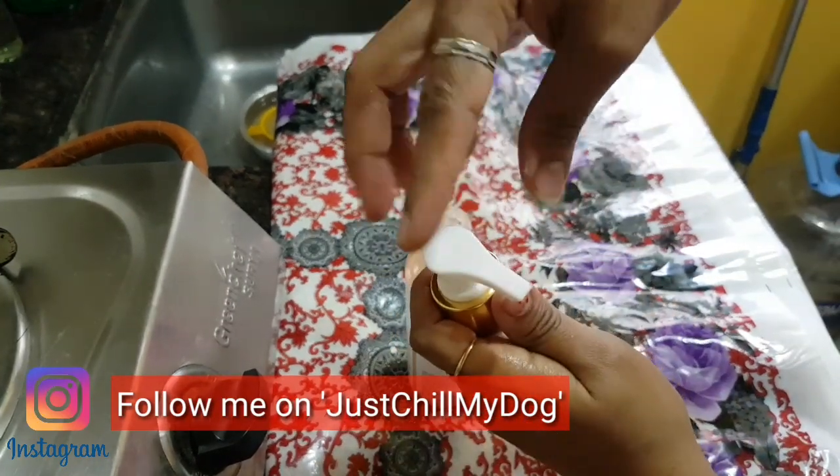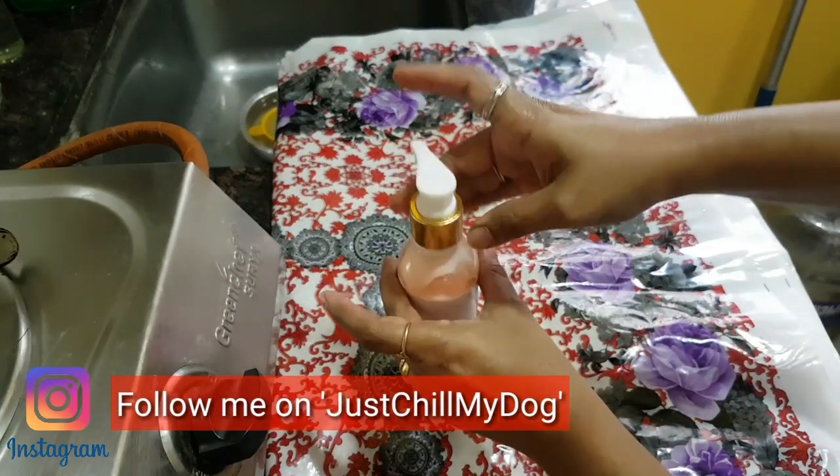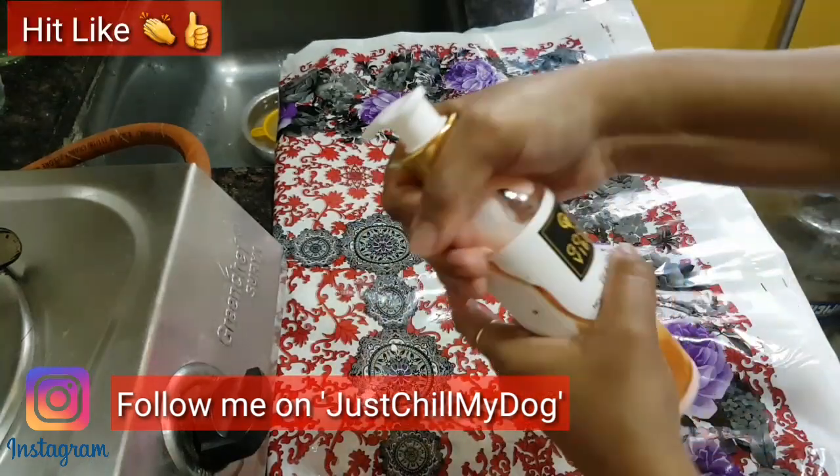There you go — you can see the knob is locked. Now you can pack this bottle in your bags, suitcase, or wherever you want. It won't spill out. That's the way you need to lock it.